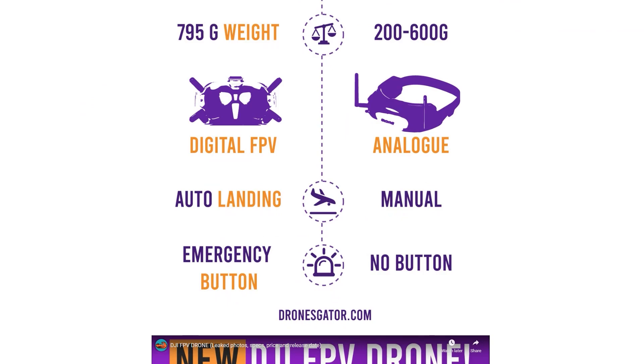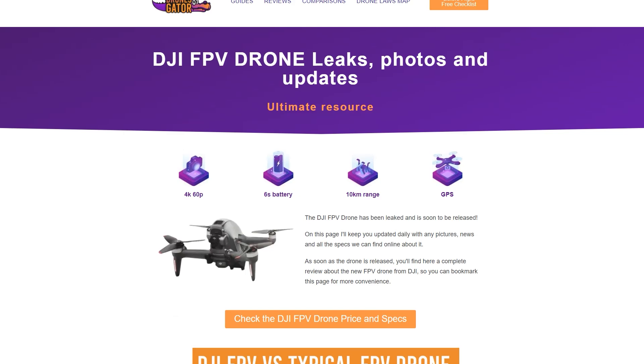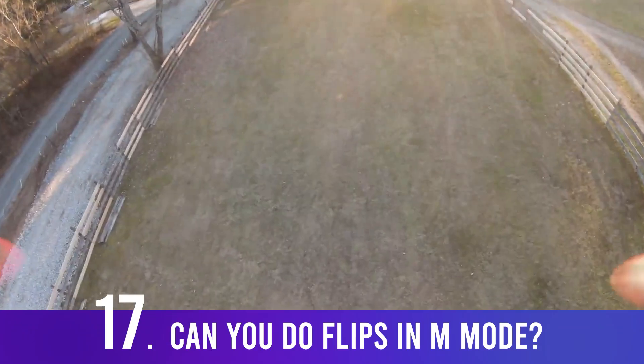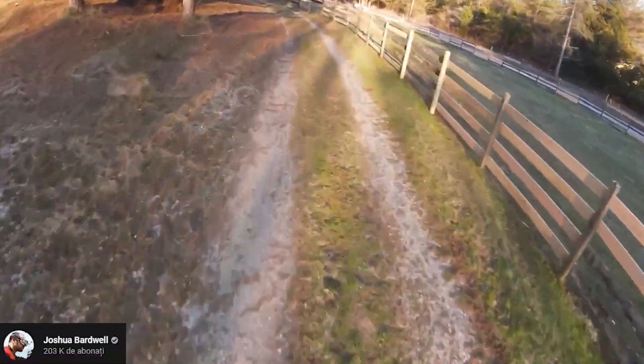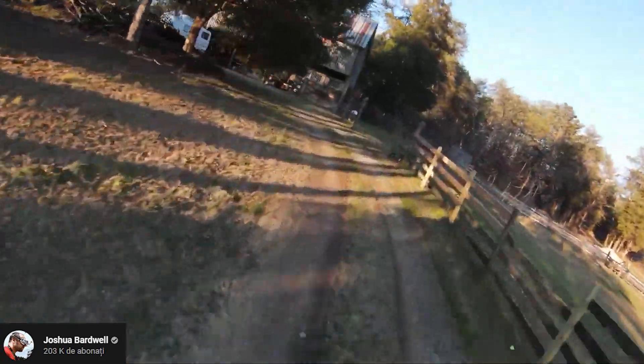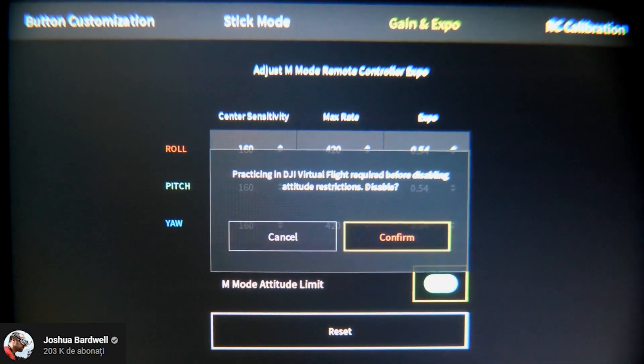For all the cool specs and more, check the description for my article with an infographic, or the DJI site for detailed specs. Can it do flips in manual mode? DJI took extra precautions with M mode so it isn't accidentally activated. There is a setting in the goggles where you can disable the M mode attitude limit, allowing you to fly in full-speed acro mode and do flips.